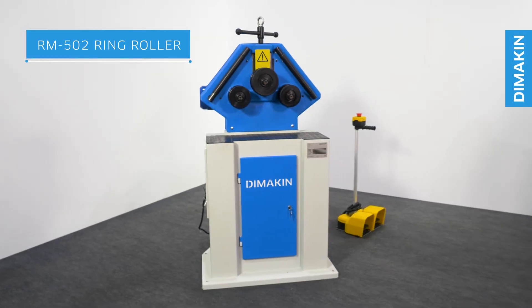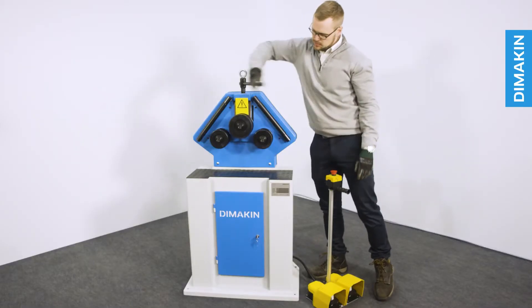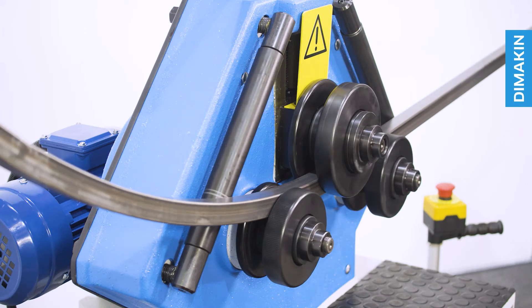The Dimakin RM502 is the entry-level solution to roll bending tube and pipe on a budget. With a manually adjusted top roll and two powered rolls, this machine is extremely user-friendly and one of the most economical ways of roll bending a wide variety of radii.